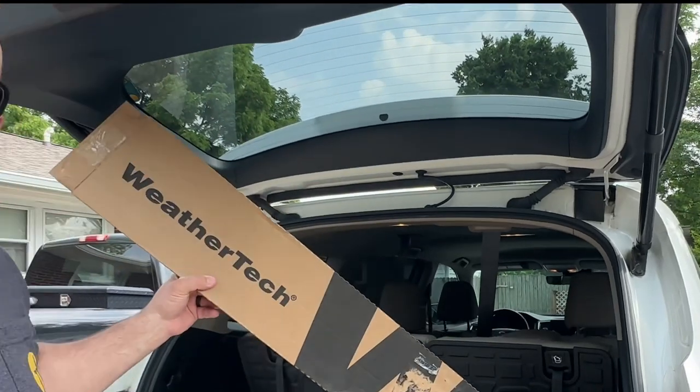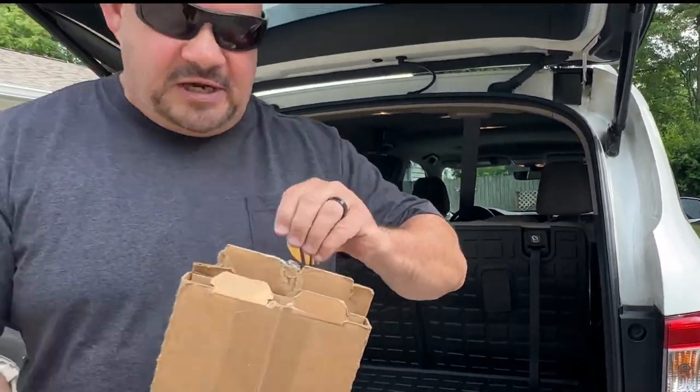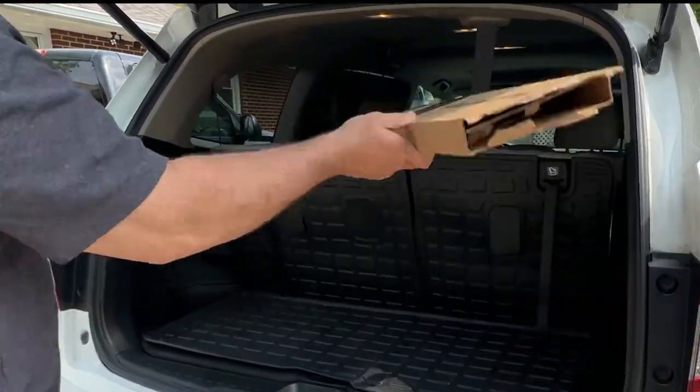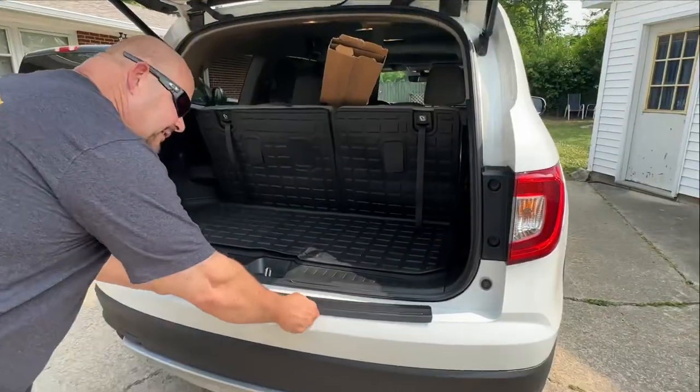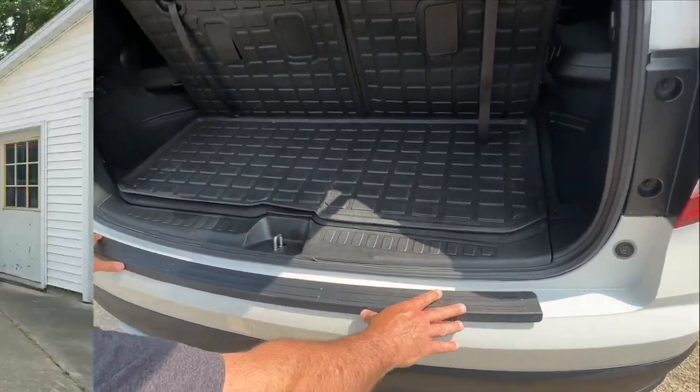Let me tell you this. WeatherTech has a strip that matches it perfectly. And let me tell you what this does — it goes over and actually protects it. But if you buy this thing after the fact, it covers all of the marks, all of the scratches, all of the dings, the dent. And it just fits like that. If it fits perfectly like that, it says WeatherTech. And guys, look at that.